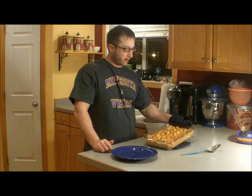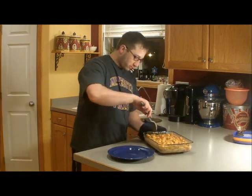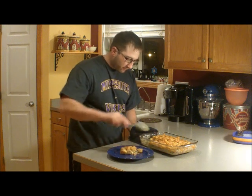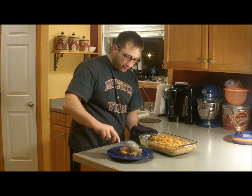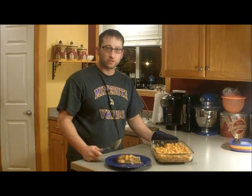After 45 minutes, our tater tot hot dish is getting golden brown. It smells awesome, so we'll put some on a plate so you can see what it looks like. There we go — you've got your meat and your potatoes and your vegetables all in one dish, and kids like it. Enjoy! Thanks for watching.